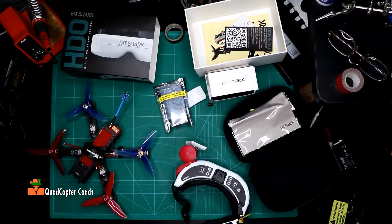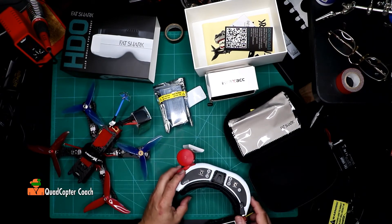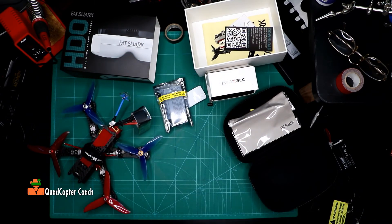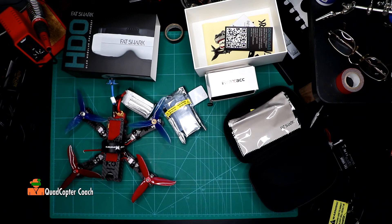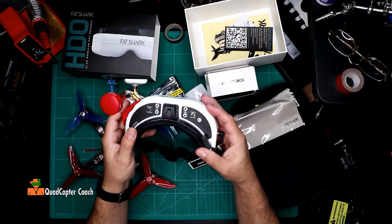Let's try this quad with this battery. Plug that in and let's see how this looks. That is some picture — it really looks like a TV set. That is amazing. Going from the HD3 to this, this is actually amazing. I love this. Colors are really crazy bright. There you go, the HDOs. I think this is going to be great. I can't wait to take this out to the field. Looks like watching TV.